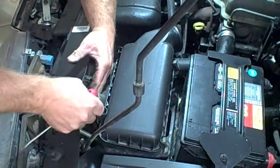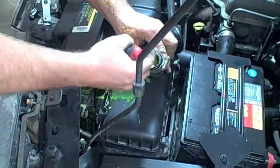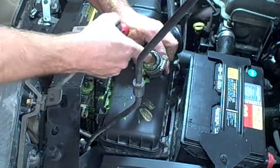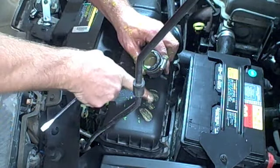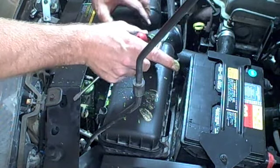Now you can see that this is pretty creamy — you can kind of see that. That's a definite reason that we need to replace the head gasket, because this is just like milk. And that's another reason that this hose is swelling up.